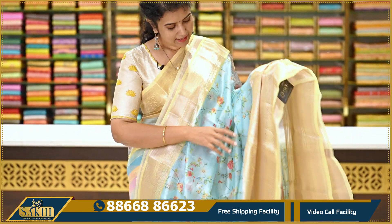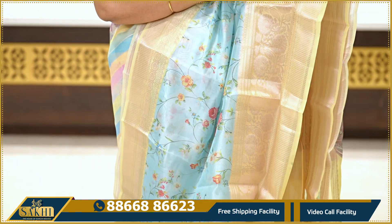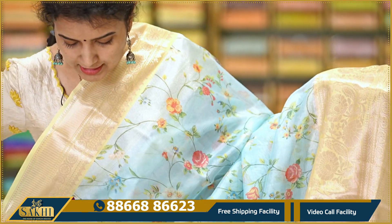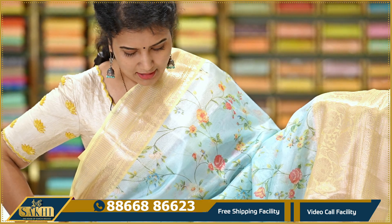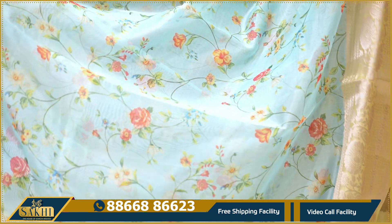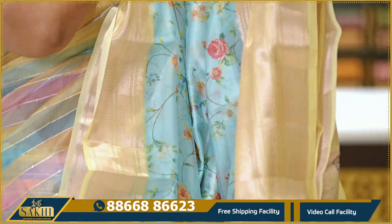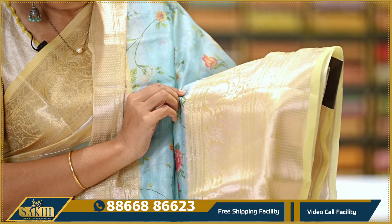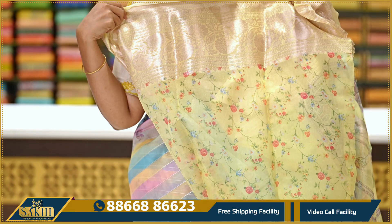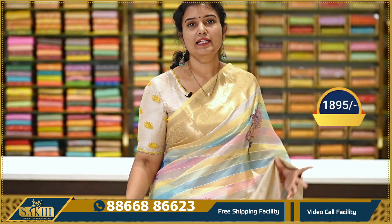Next — aqua blue with pastel yellow combination — a really nice color combination. The saree has small florals all over — a very nice floral design. The border has a zigzag design with florals. The bottom border has a geometrical design with large florals. The pallu and contrast blouse have a different print. Priced at Rs. 1,895.